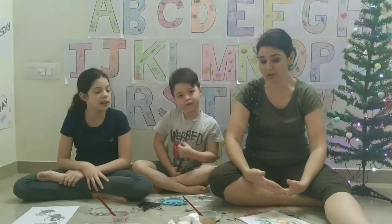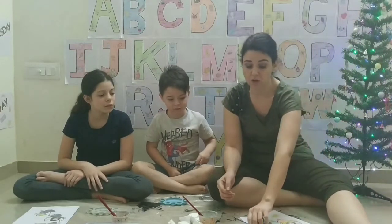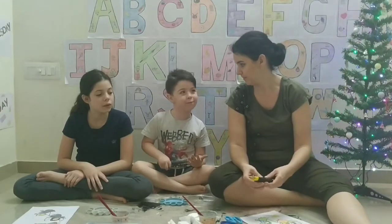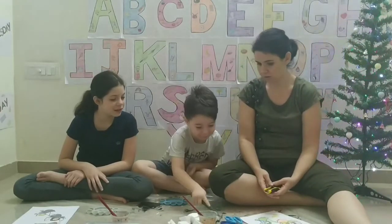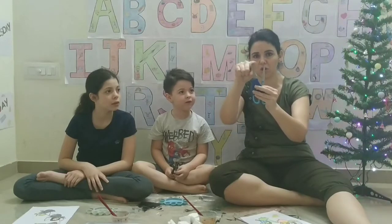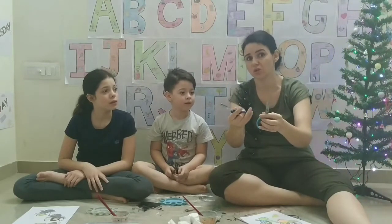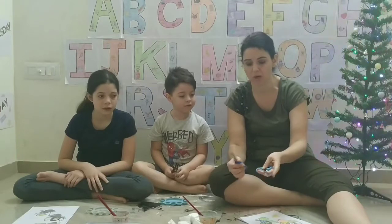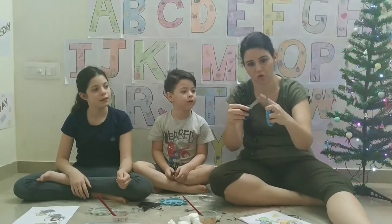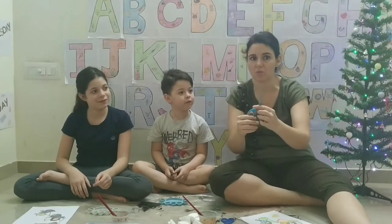So once again, before you start doing any of this, always ask mommy or daddy or your grown-up to help you, because we are going to use scissors. Now if you look at these scissors — this one has got a round tip and this one has got a sharp tip. The round tip is the one that is safe for kids to use, but still please have mommy or daddy with you to help you. Because when you are cutting, these blades are sharp. There are only rounded tips on top so you won't poke your fingers, but always be careful when you use scissors.